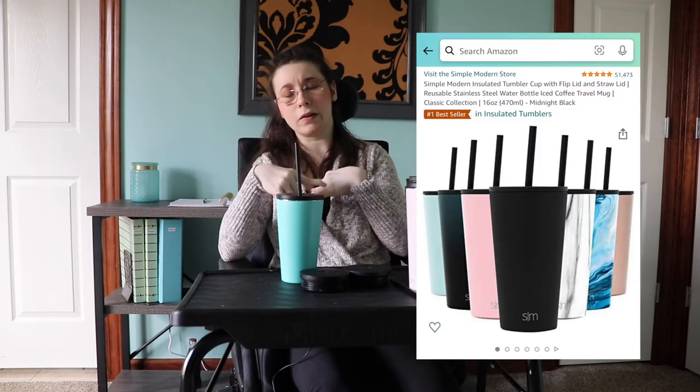The sizes are 12 ounces to 32 ounces. We'll link the cups down below. I get mine from Amazon, but you can also get them directly from Simple Modern — some people call it Simply Modern.